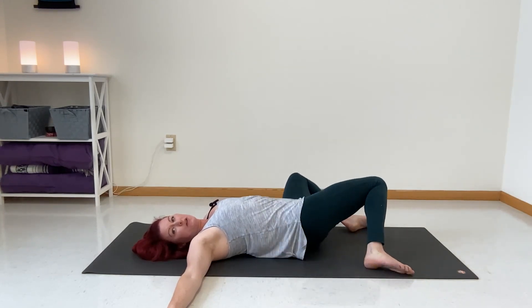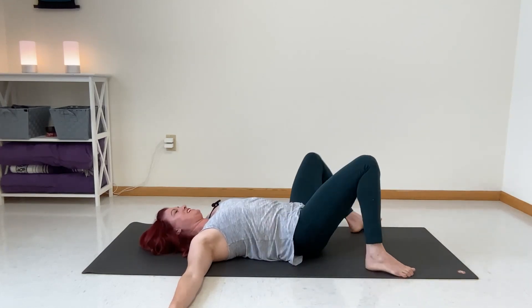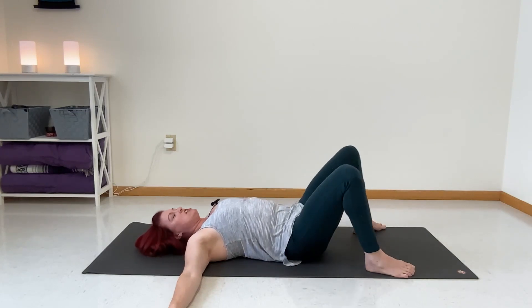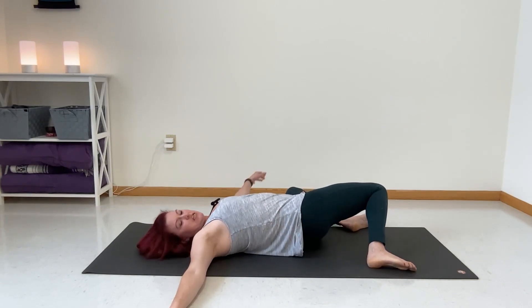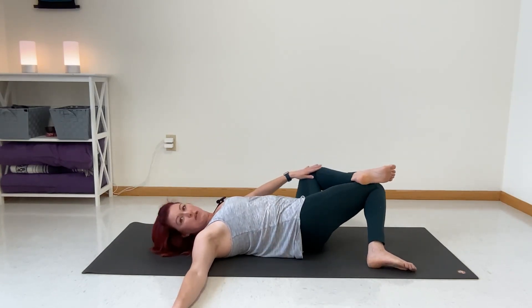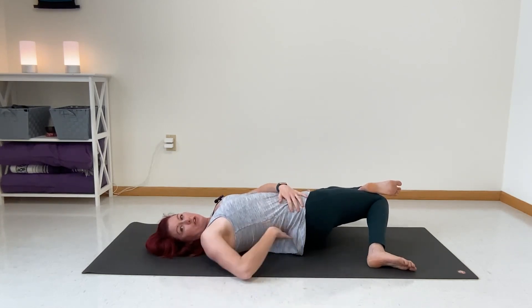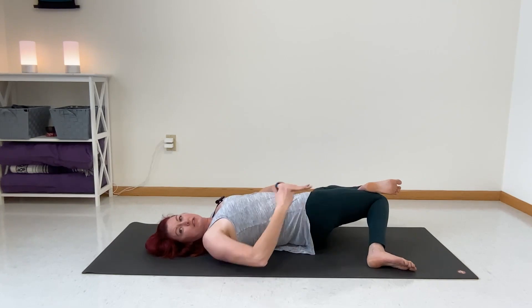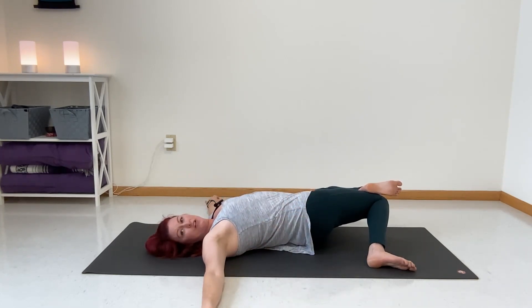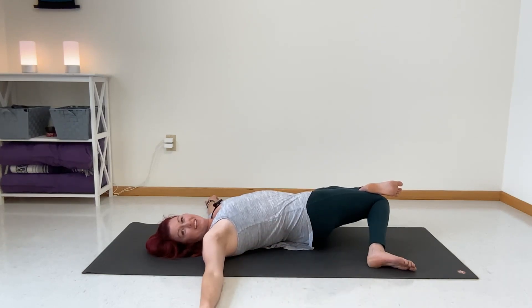Let's just do a couple rounds of our windshield wipers — just to feel that looseness again. Then let the legs fall to the left. Lift your left foot, place it on the right knee, and draw that left knee to the ground. Now you can really see this lift and twisting through the back — again, psoas, quadriceps. You can see some of the other benefits through the low back and the hip area connected to the back — that's the sacrum.